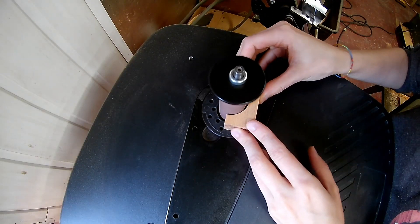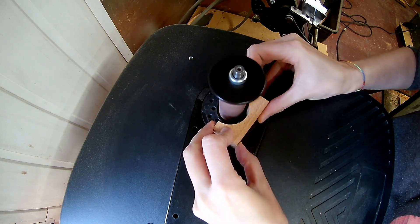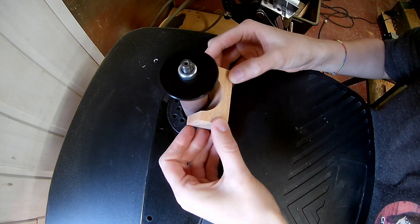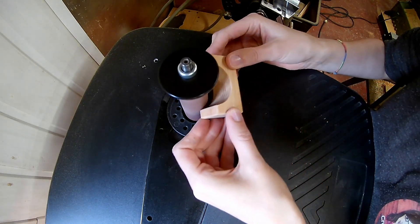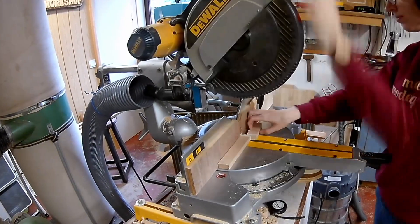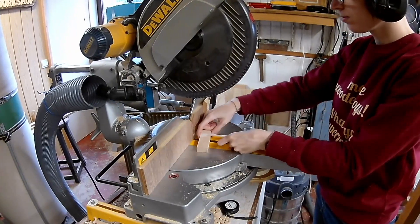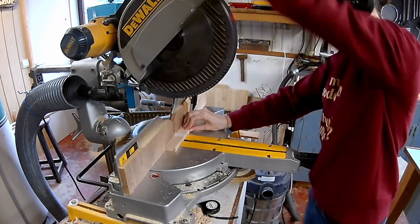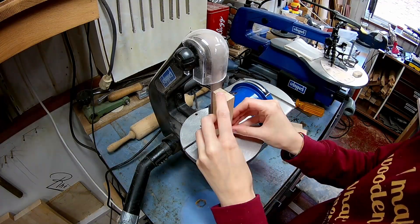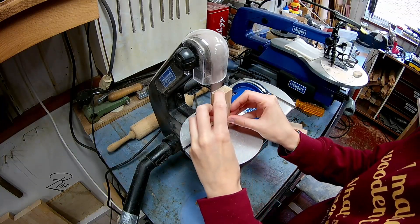Now I can use the spindle sander to sand the inside smooth. My first plan was to make 32 blocks but I was not happy with the result, so I made some new longer flat blocks. Now I have 37 blocks in one block set. I made 6 of these flat blocks because they give the kids more possibilities to build stuff.